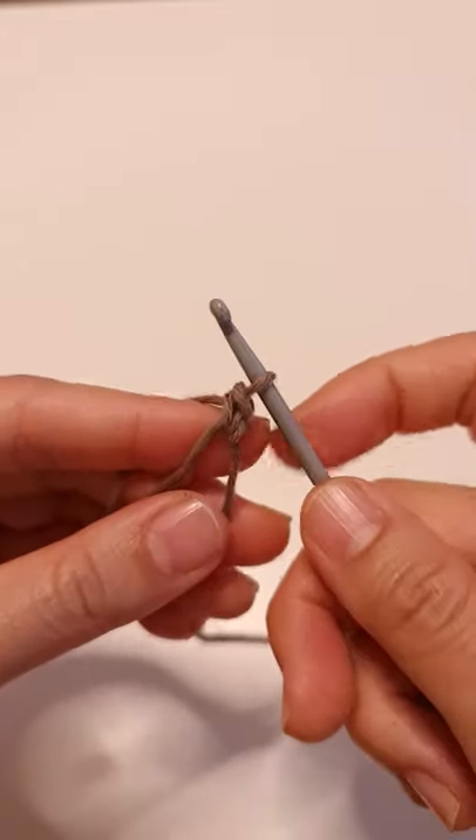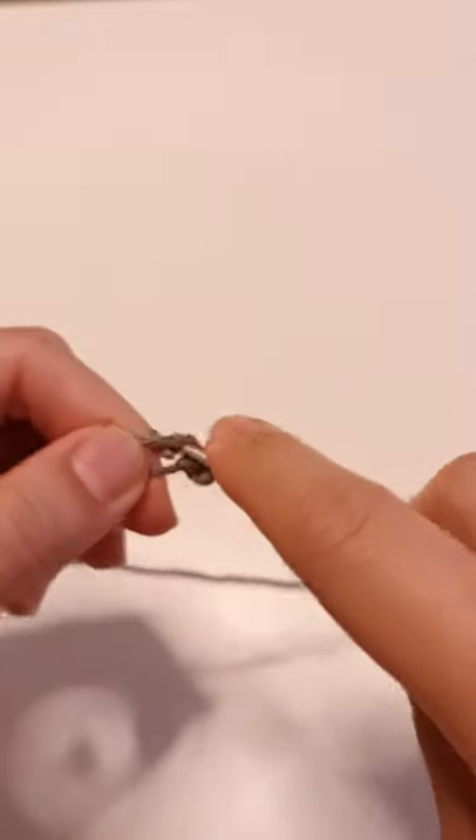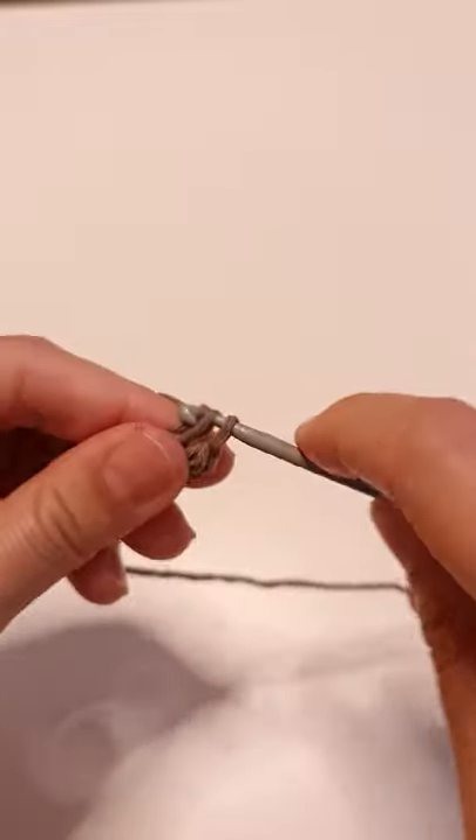That's your first single crochet. You can make as many as you wish. If you want more tutorials, subscribe to my channel.